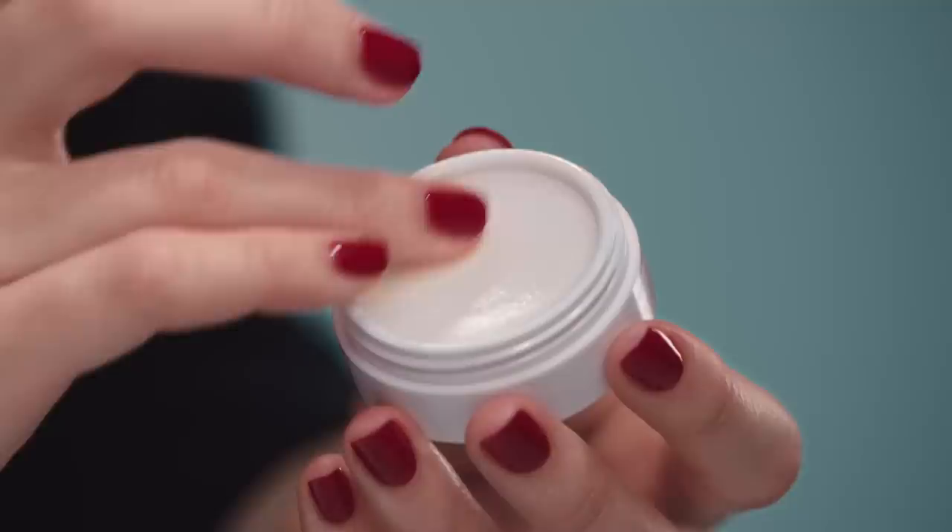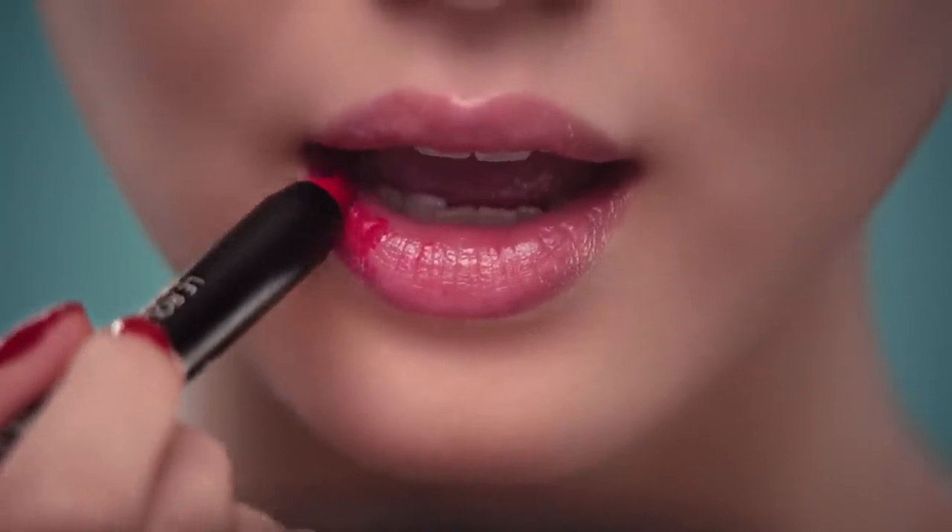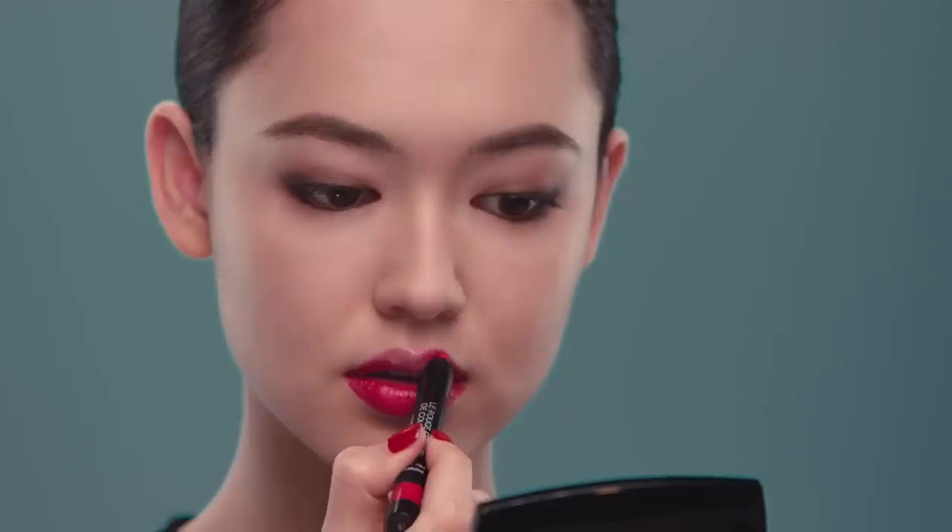First, moisturize with lip balm. Because it's a pencil, it's so easy to apply. Even though it's matte, it glides on smoothly and it feels light on the lips.